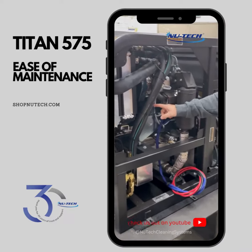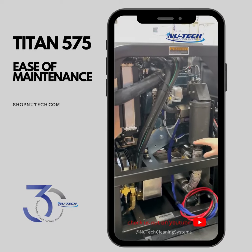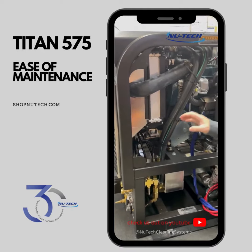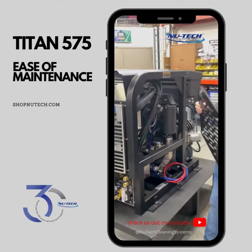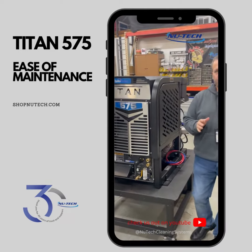If you pan around, you can see your oil filter. If we have to get to an alternator, or belts, or any of these different things, work on any of the front serviceable fittings — everything is right here, same as on the other side. These magnetic panels make it super easy to service and makes your life easier.